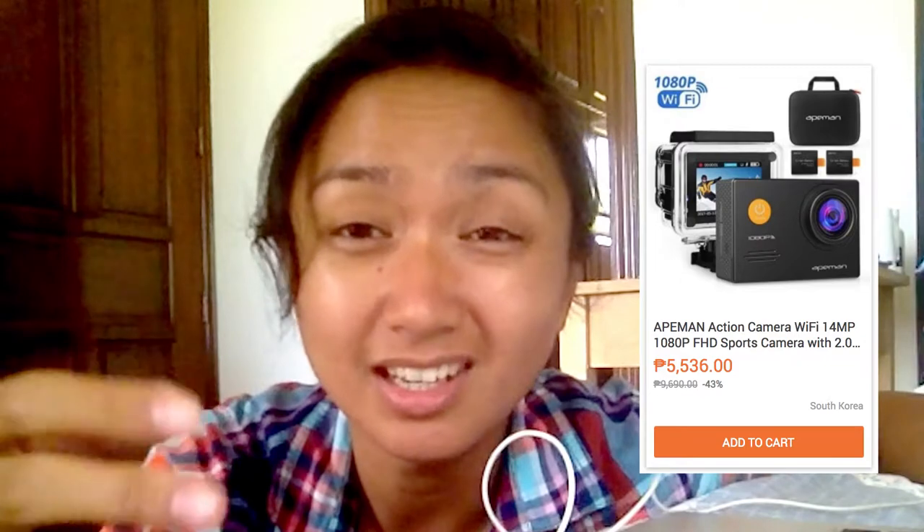Unfortunately, in the Philippines on Lazada.com, the camera goes for about $5,536 pesos, which is way more expensive. If you want an equivalent, that's about $110 USD. I don't know if it's worth it, because there are a bunch of other cameras on Lazada that seem like they have the same specs, so I'm wondering if it's the same camera just branded differently.